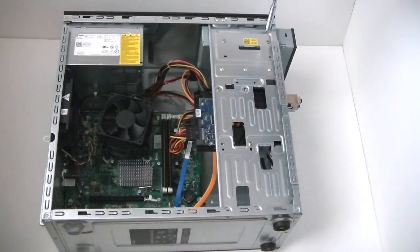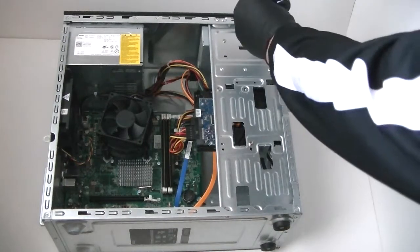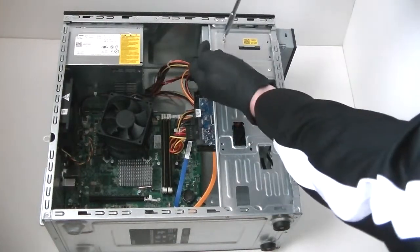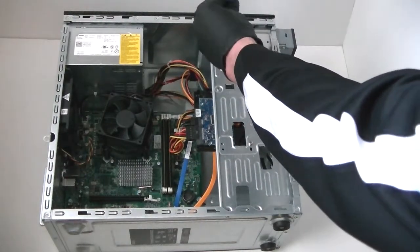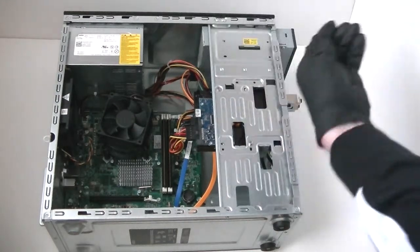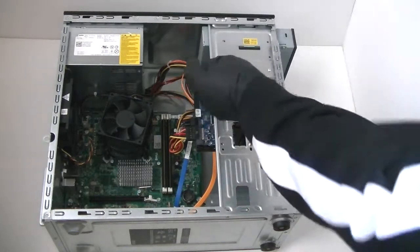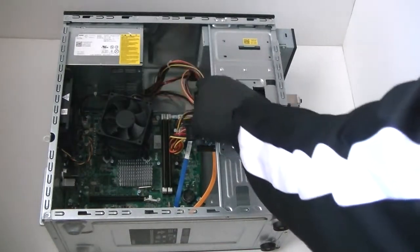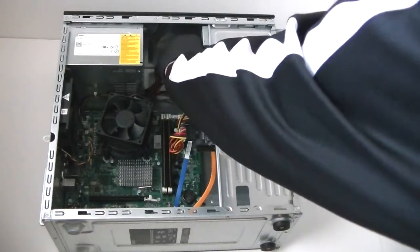We're going to remove the optical drive here — the DVD burner. It's held in by two screws right here. We got that removed. Now you're going to disconnect the power cable going to it and the SATA cable that's connected to the optical drive.